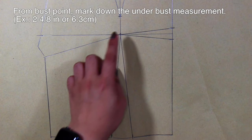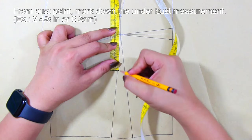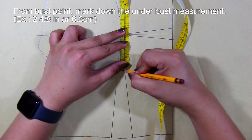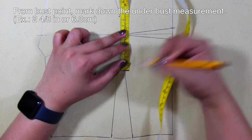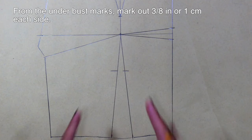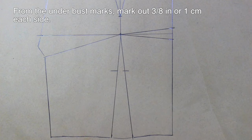From the bust point, mark down the under bust measurement. For example, 2 and 4/8 inches or 6.3 centimeters. Mind you that my measurement is different from yours. From the under bust marks, mark out 3/8 inches or 1 centimeter each side.